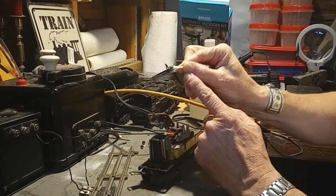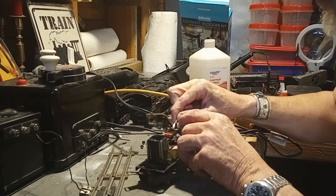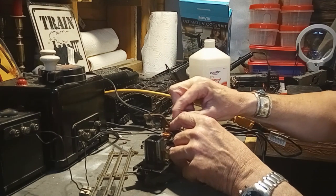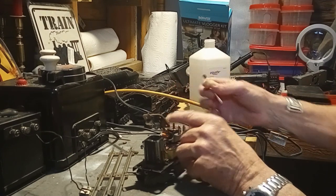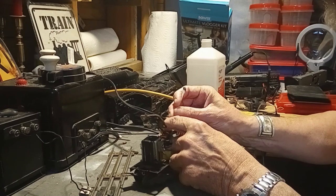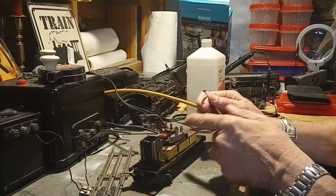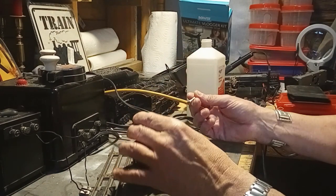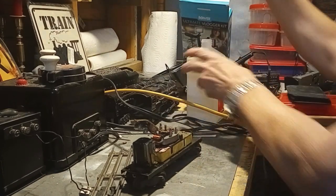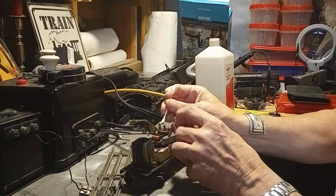Scrubbing this down — you can see it's pretty dirty. It makes a better connection with less dirt on it, at least that's what I have found. I've checked the other tender and it still whistles just fine, but it'll get taken apart and cleaned as well. A lot of this is very old — it sat in closets, basements, or attics. It doesn't hurt to give them a good cleaning, inspect the wiring and the armature to make sure things are fine. You can see it's still pretty dirty even after hitting it with isopropyl alcohol and a cotton swab.